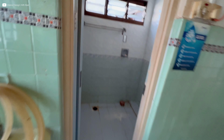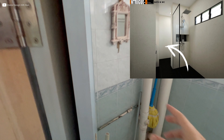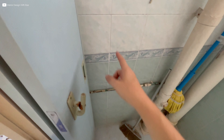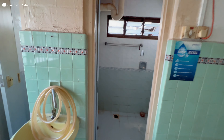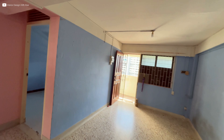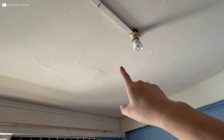The wall in between here is going to be hacked down — you can see here, it's quite a good space. So I'm going to combine this WC and the shower area into one bathroom. The whole place is very original with very rough walls, as you can see. The ceiling is also quite rough.